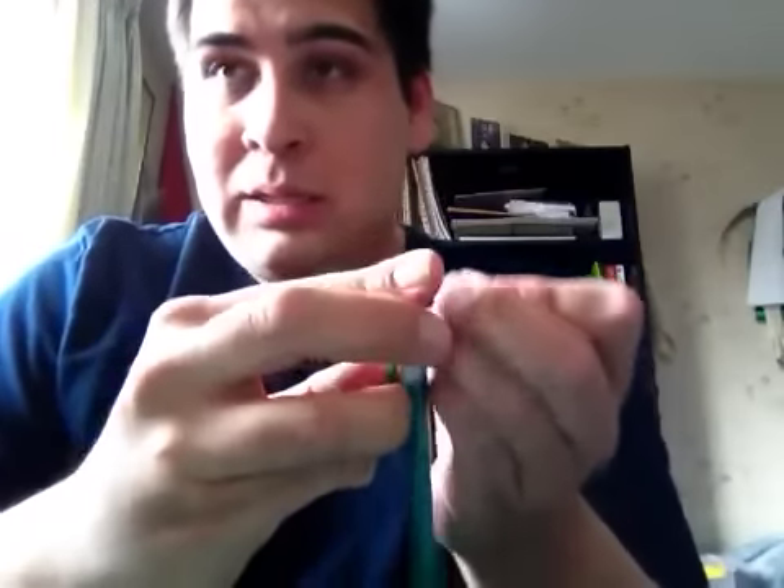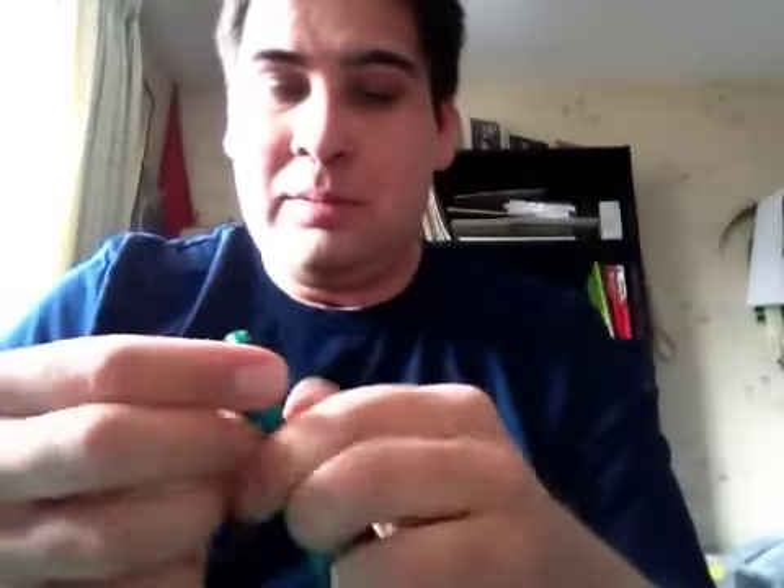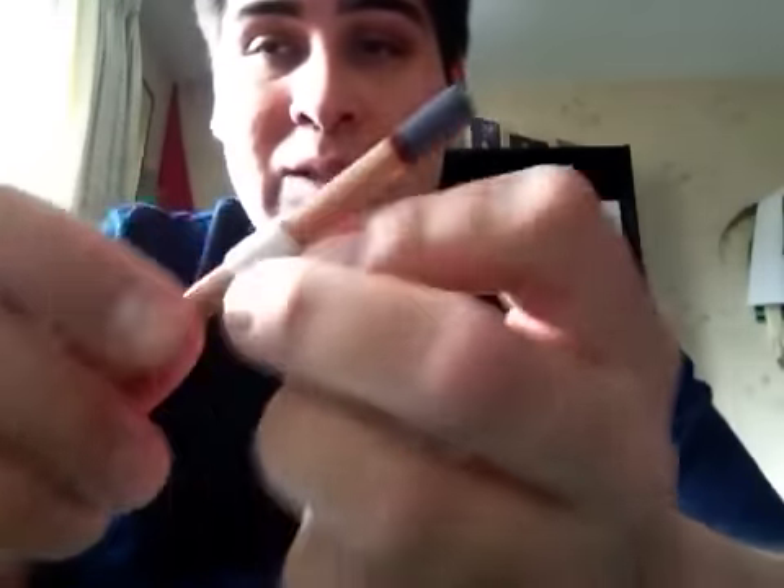And then what you want to do is put it around a pen. Depending on how tight you want this, the smaller the pen the better. Okay, maybe not that one. Or if you really want this to be really tight, use a pencil.